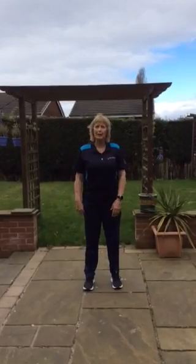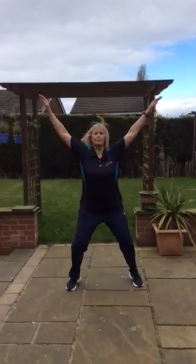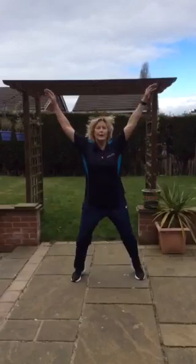It's a coordination exercise and we're going to start with a basic jumping jack. Once you've got that going nicely, see if you can have feet going out and in and arms going forwards and back.